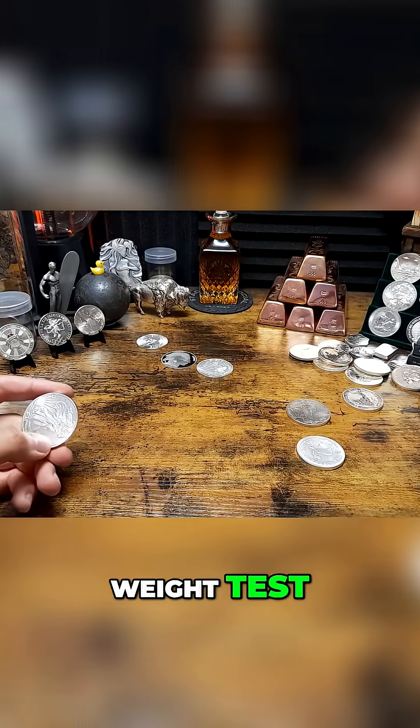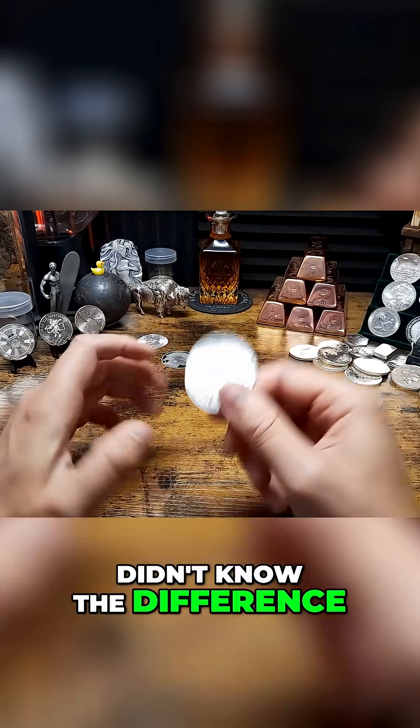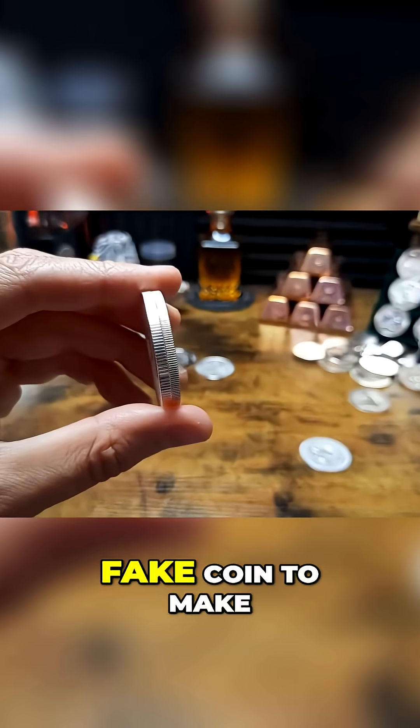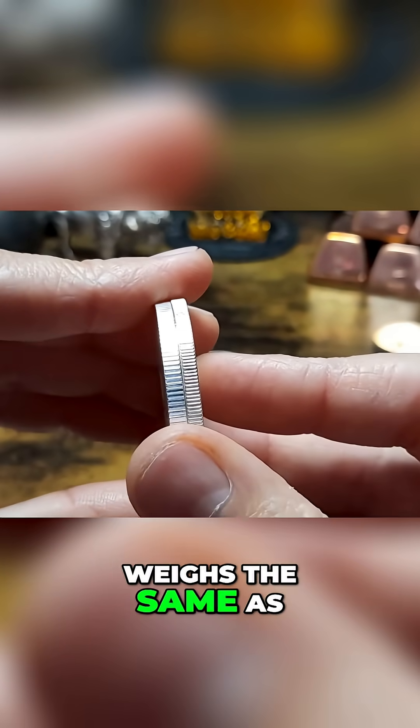If you were to do a simple weight test, you could possibly be fooled — especially if you're a new stacker and you didn't know the difference. You could think one of these is real, because they've increased the actual thickness of this fake coin to make it weigh the same as a troy ounce.